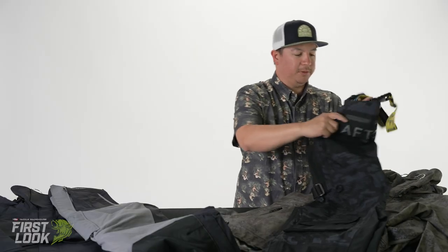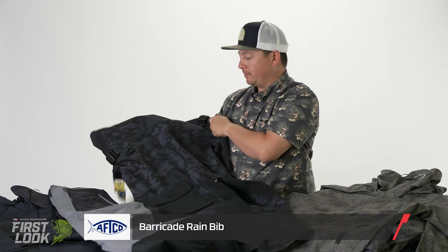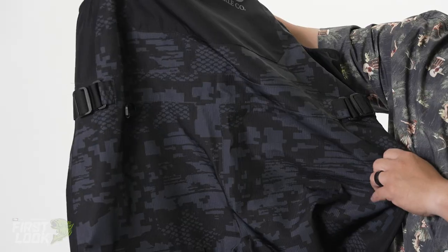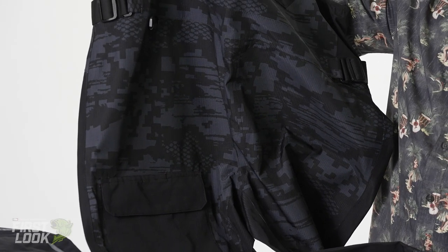With our very popular Barricade suit we introduced last year, we have a couple new color options. This is our black digital camo, which you've seen a lot of the anglers on the Elite series and also on the BPT series fishing this suit.